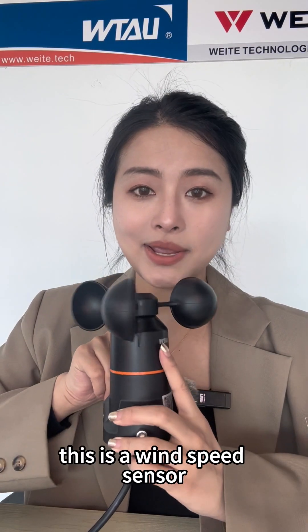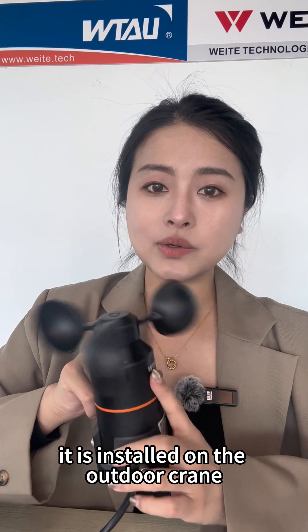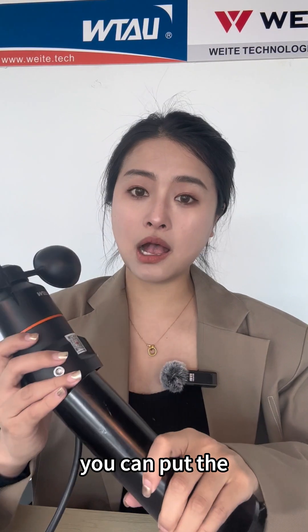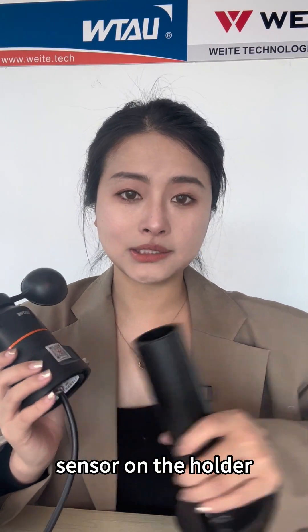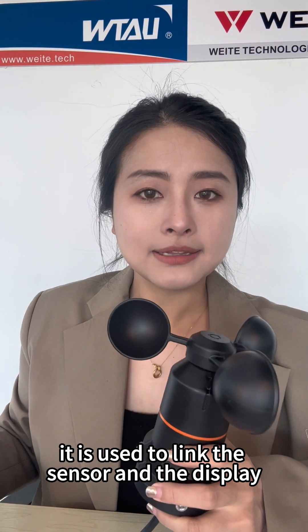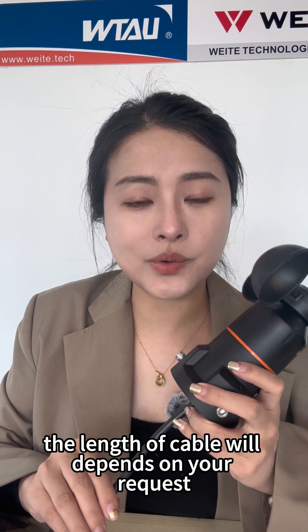This is the wind speed sensor. It is installed on the outdoor crane. And if you need this holder, you can put the sensor on the holder. Next is the cable. It is used to link the sensor and the display. The length of the cable will depend on your requirements.